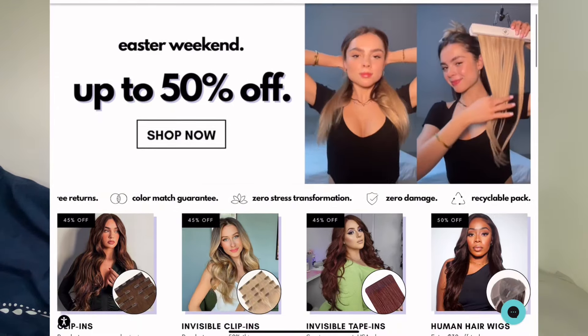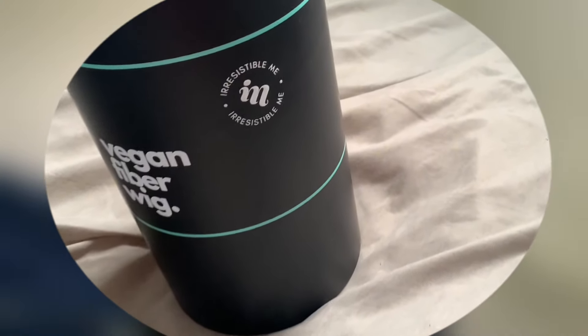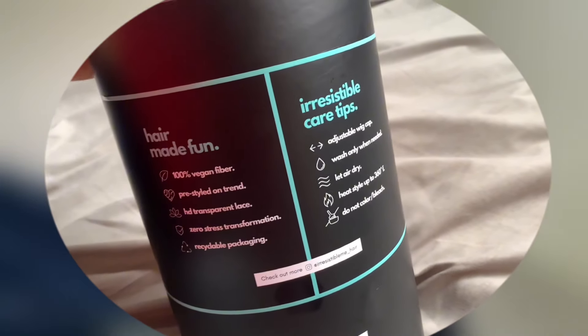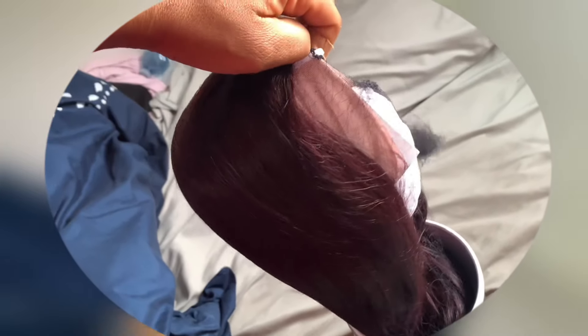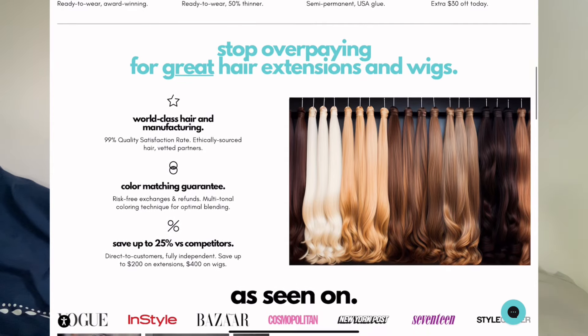The hair I'm going to be installing is from Irresistible Me Hair, and their hair comes in this cute packaging — like, just look at this. If it's not screaming class, I don't know what is. Thank you to Irresistible Me Hair for sponsoring today's video. It's so nice and so soft — it's giving luxury on a budget, literally. If you want to shop from here, I would recommend it.